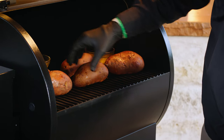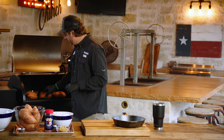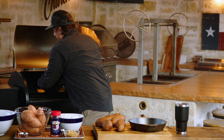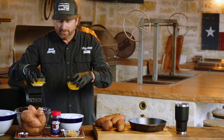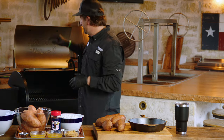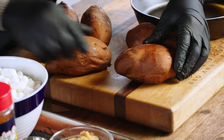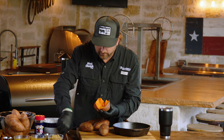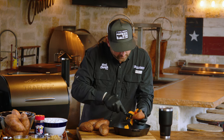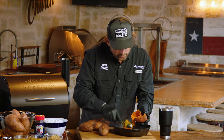Our potatoes have been on for about an hour. When I reach in and feel them, they're nice and soft. Go ahead and pull those off. I also went ahead and divided my butter and melted it, because we're going to put some in the mix and top it with some. Now we need to scoop the flesh out of the potatoes and put them directly into the cast iron skillet. Beautiful color — just like a baked potato, scoop this out and load your skillet up.